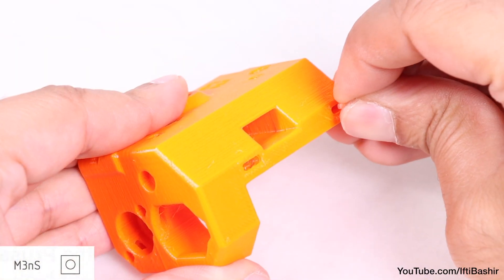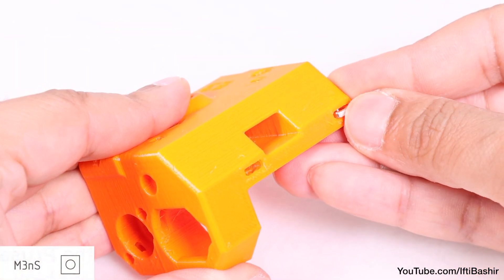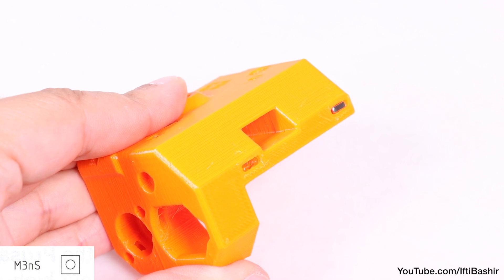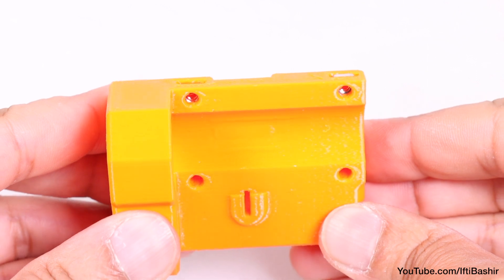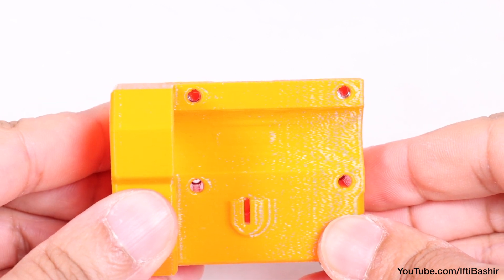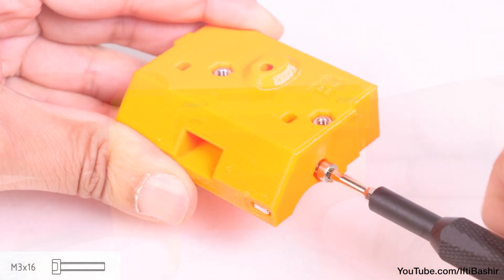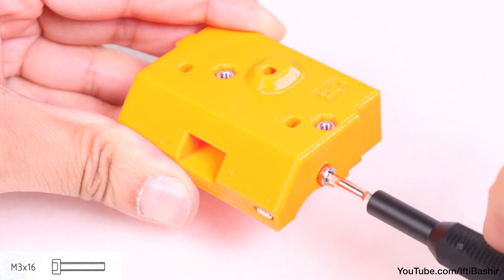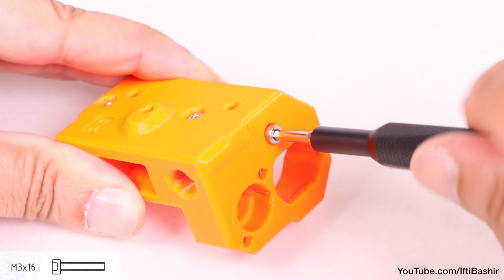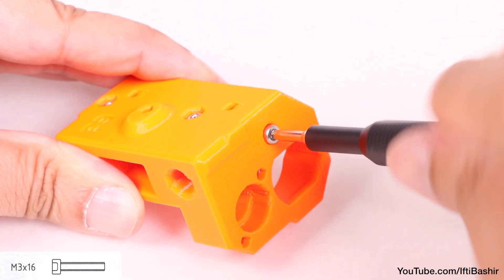With those in place, proceed to insert two M3 square nuts into the side of the part, using an Allen key to push down into place, and with a quick visual check through the corresponding holes to confirm everything is lined up correctly. Next, we insert two M3 by 16 screws, one from the bottom and one from the top, taking care to ensure it's the correct length screw.